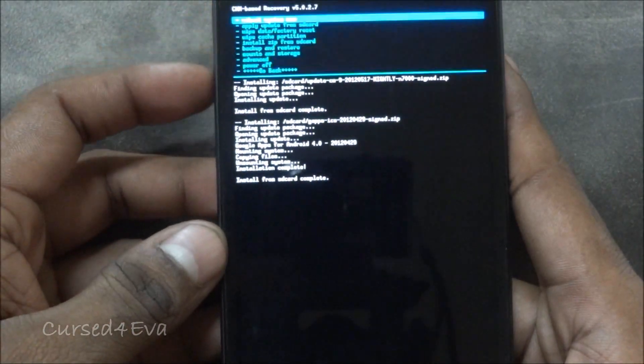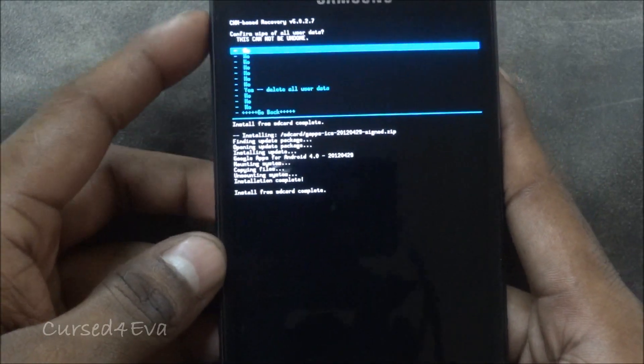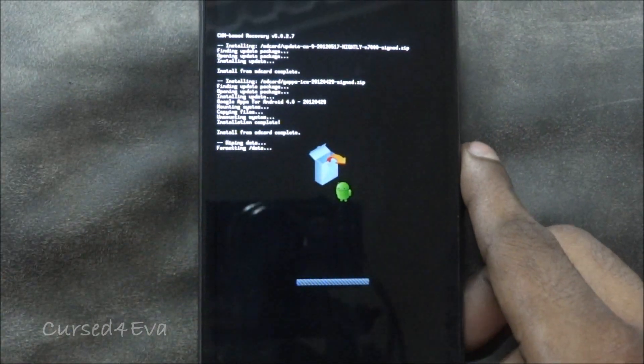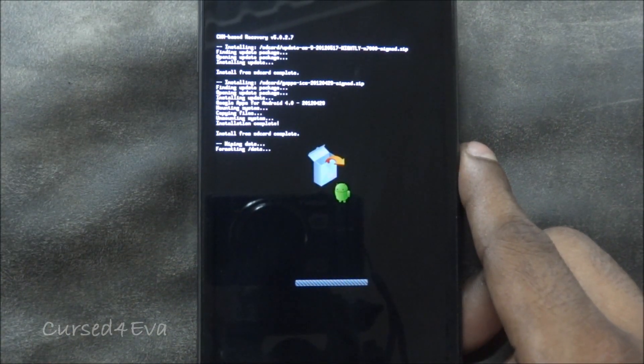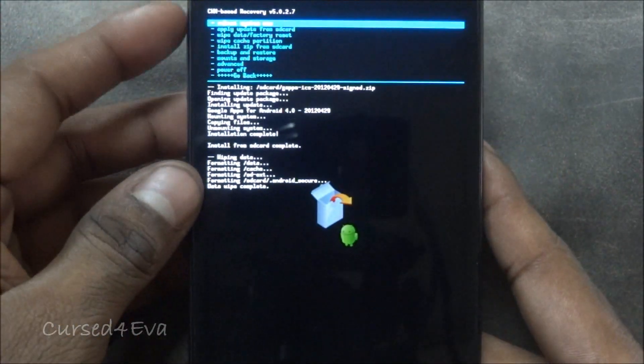Go back and do a wipe data / factory reset. Now we can go ahead and reboot system.